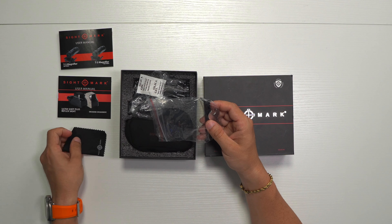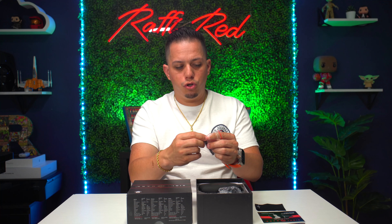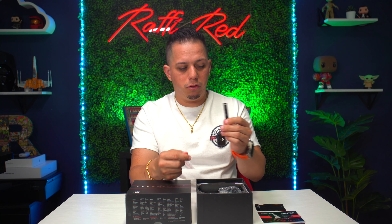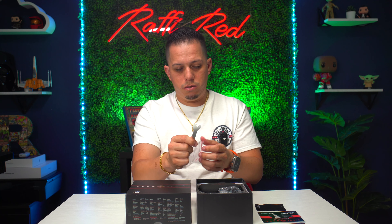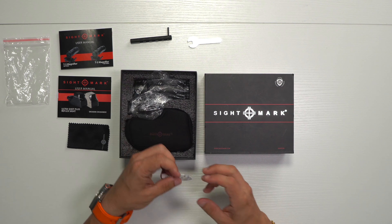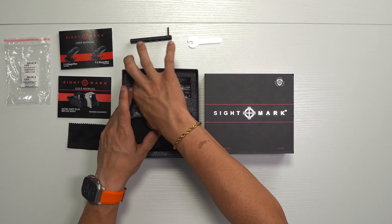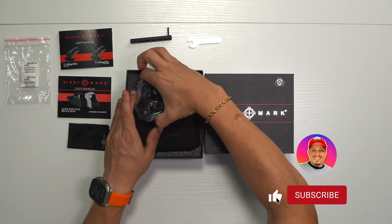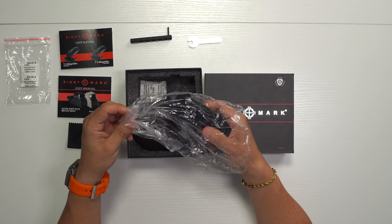In the box we also have some Allen wrenches — there's a small microfiber cloth that says Sightmark, an L-shaped Allen wrench, and a regular wrench so you can adjust a few things. We also have some silica gel as always. Now let's remove the magnifier — it comes in nice foam packaging protecting everything. It has some plastic covering and it's really heavy and hefty, so it's good quality material.